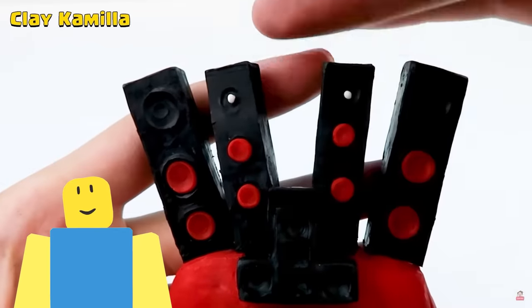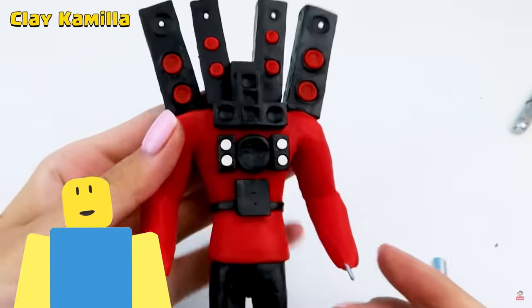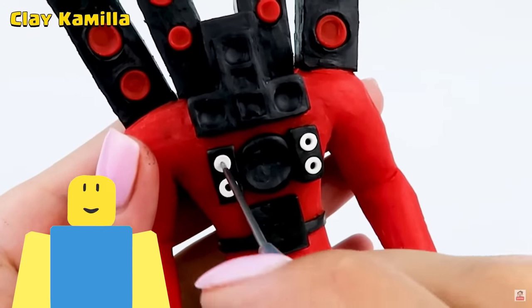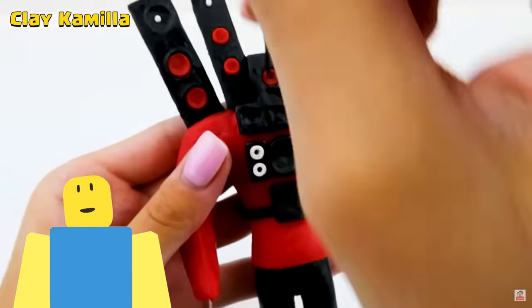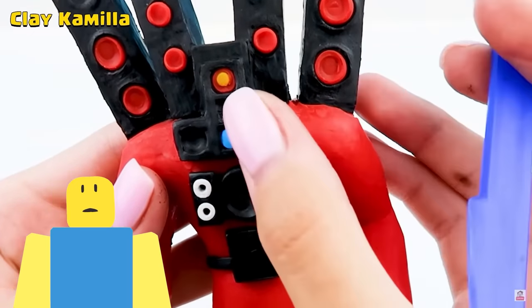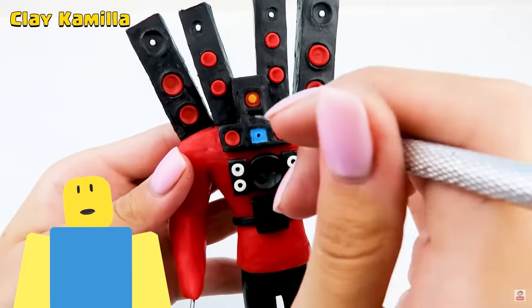Guys, I'm so jealous. This is why I sort of prefer clay over drawing. Because with drawing, you have to shade it and make it look like it's 3D. But with actual clay, it is 3D! You don't have to shade it because it's already shaded from the light. You just push in the red and push in the little dots. Speaking of dots — that's his eyeball! And that's his little blue speaker part. This is so satisfying to watch.